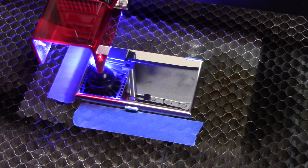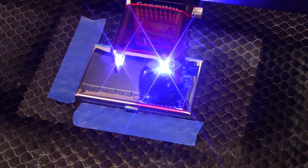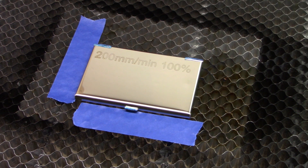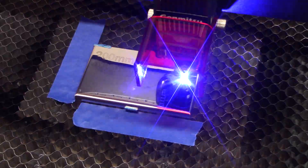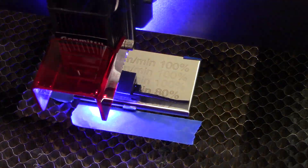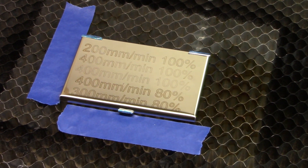As with any new material, I wasn't sure what parameters to start with — what speed and what power. I started at 80% power at 400 millimeters per minute, and it actually did something; I was very surprised, it did a really good job. I did several more tests and ended up finding that about 300 millimeters per minute at 80% power did a pretty good job of etching on the stainless steel.